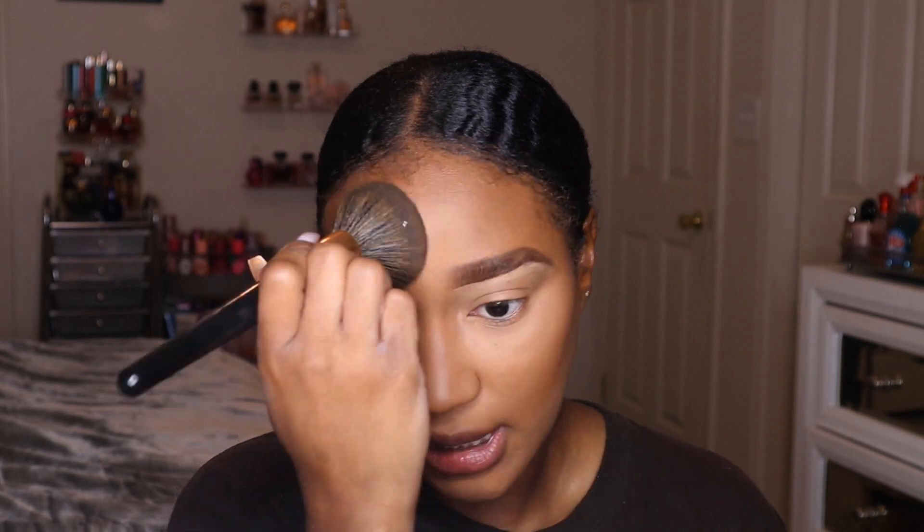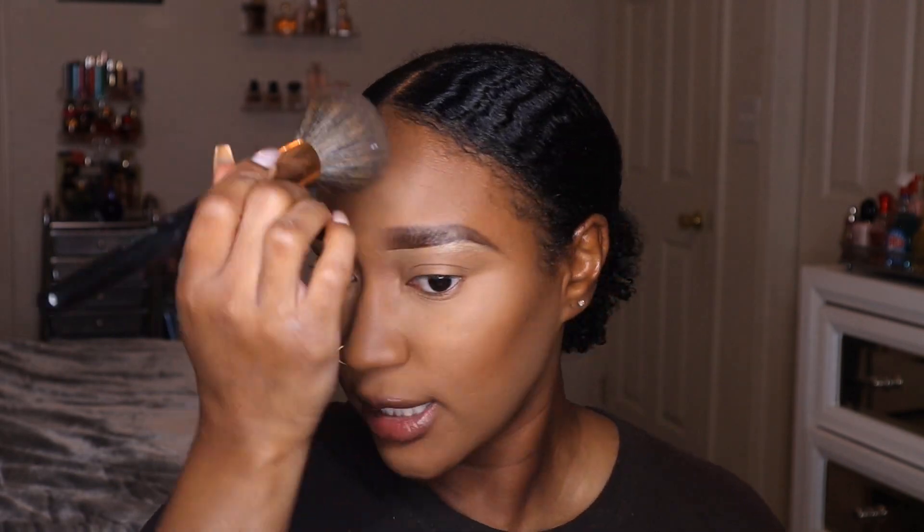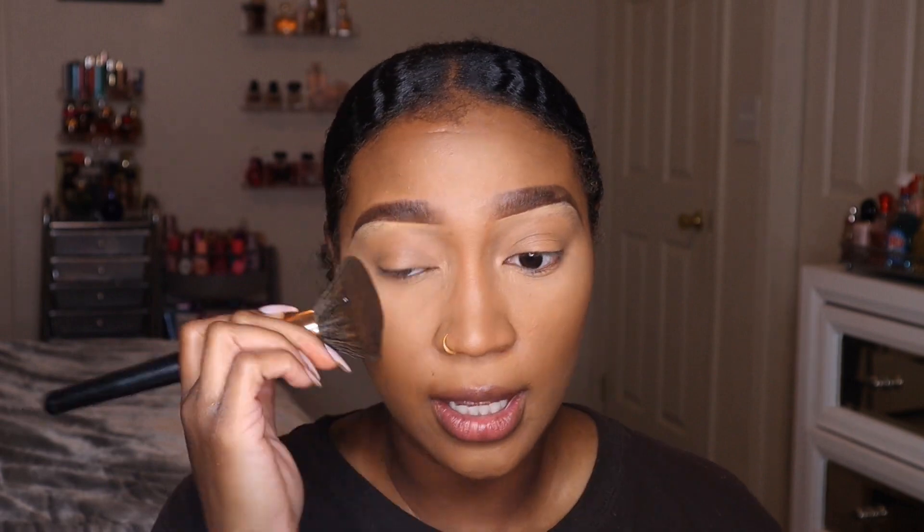I'm going to hit my skin one more time with the powder brush — not putting any extra additional powder on, just using what was left over on the brush, going over everything including my eyelids, because now we're going to use that bronzer on our lids.